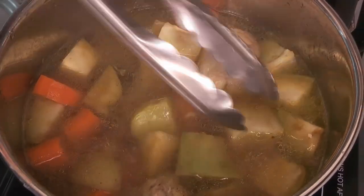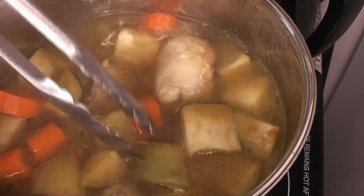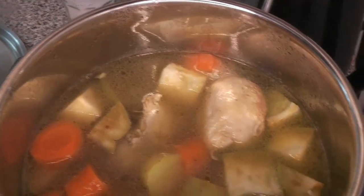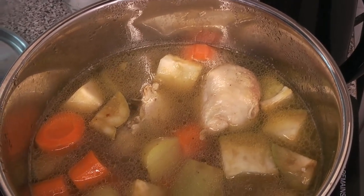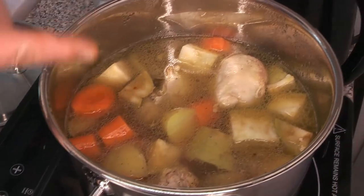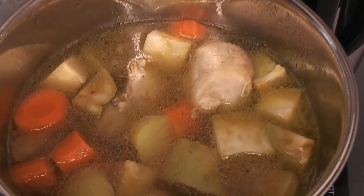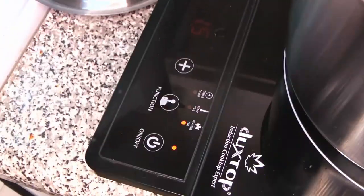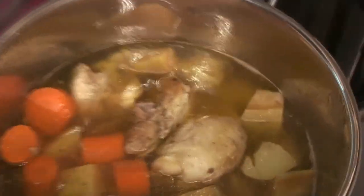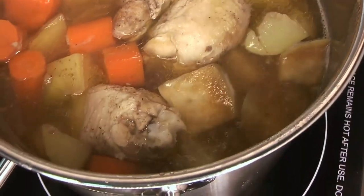Every once in a while you do want to check in on your stew. You want to make sure that it is just simmering — not at a rolling boil. Make sure everything's covered by liquid and give a little stir every now and then. You can see just a few little bubbles coming to the surface — that's just perfect. This induction burner is a really excellent tool to keep everything going at just the right temperature.